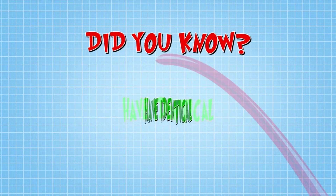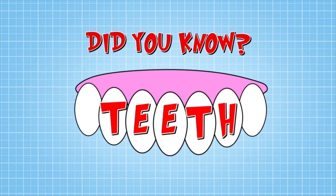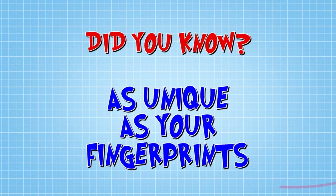Did you know no two people have identical sets of teeth? Your teeth are as unique as your fingerprint, so be proud of your gnashers.